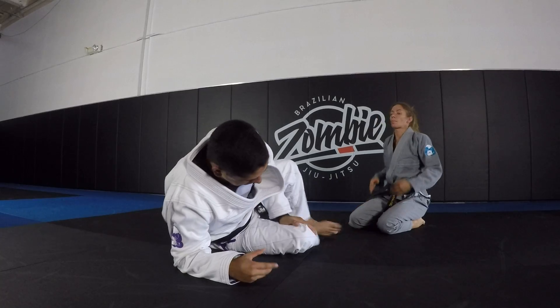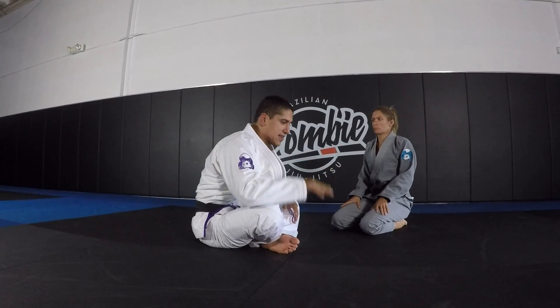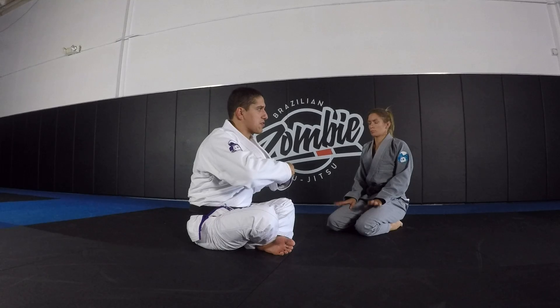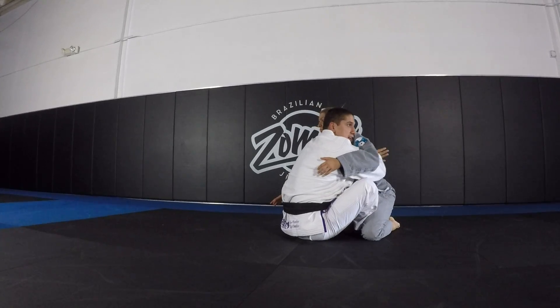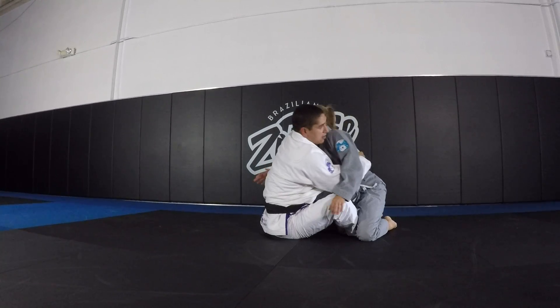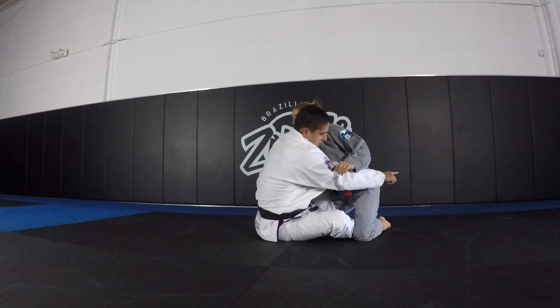Movement is key — if you have a hooks guard, you have to constantly be attacking. You can't just hang out. With a closed guard or a more secure guard, you can afford to chill a little, like if you're inside with double underhooks — now your underhooks have prevented her from moving and you're pretty close to her. Same with an over-the-shoulder belt grip. You should still be attacking, but at least you're preventing her from escaping back.